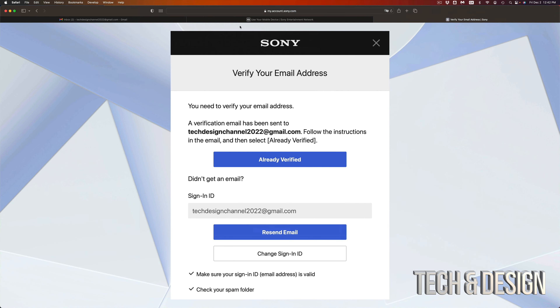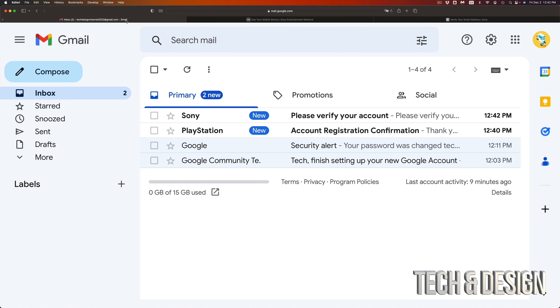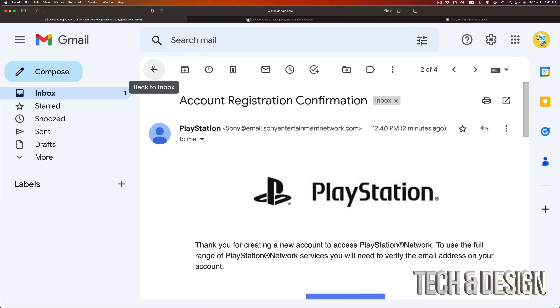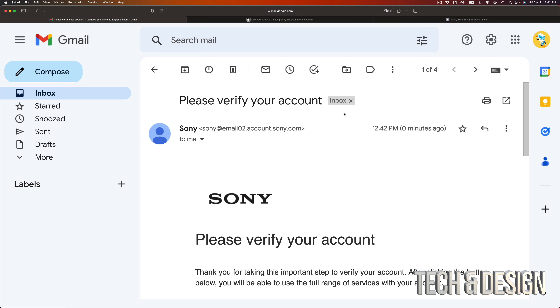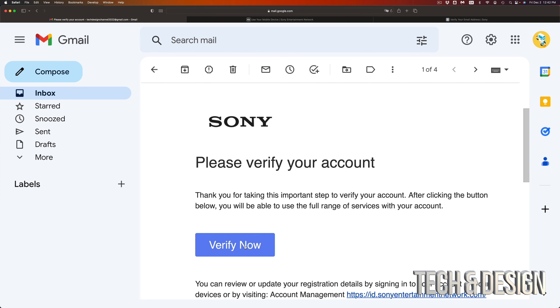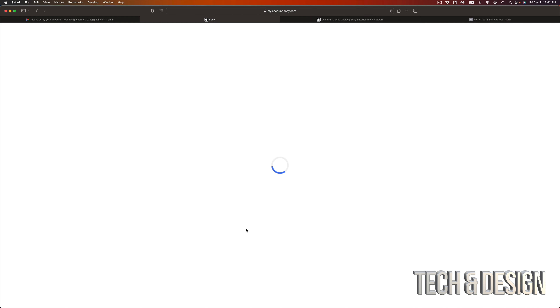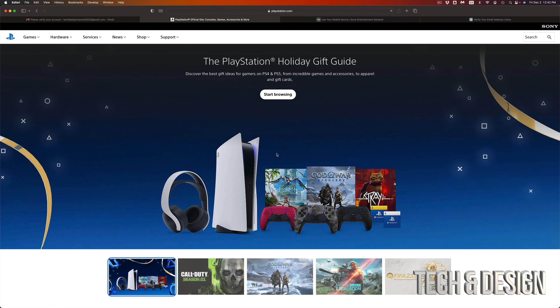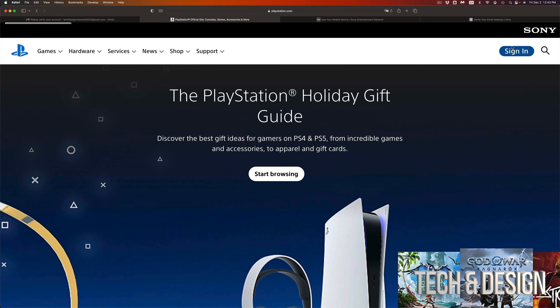You're going to see this — you have to verify your email, this is very important. Do not click 'Resend email' unless you didn't get it. Go into your email and you should be getting something like this — 'Account Registration Confirmed.' You can verify now. You're also going to see another email to verify that it's you — just click on verify, they're both from PlayStation. Now it says my email's been verified — click OK and we are officially all done.